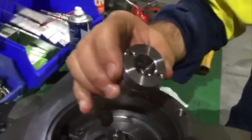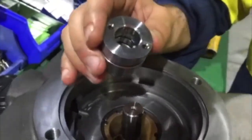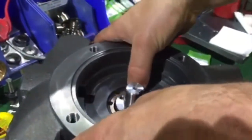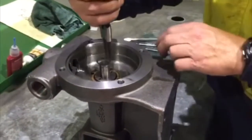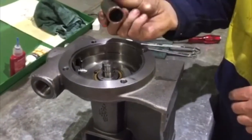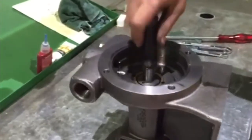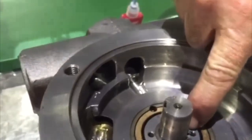Ensure the internal O-ring is well lubricated. Aligning the drive pin in the seal to the key in the shaft, push the seal firmly home. Fit the circlip loosely to the shaft. Using a piece of three-quarter inch schedule 40 pipe, press the circlip into its groove and ensure it is firmly seated.